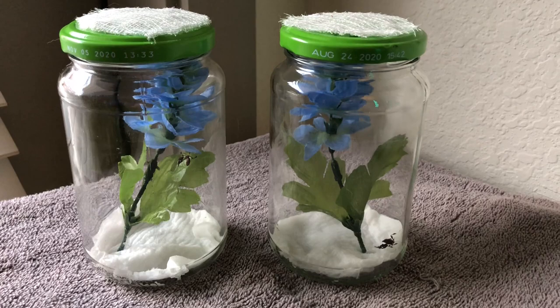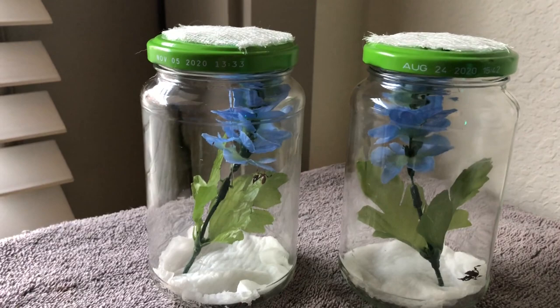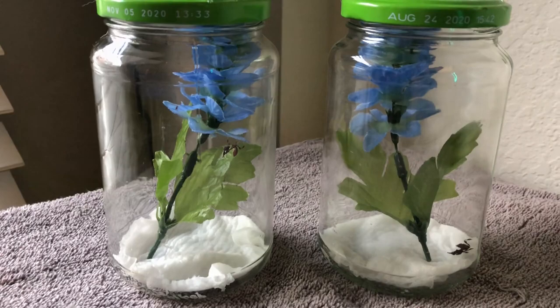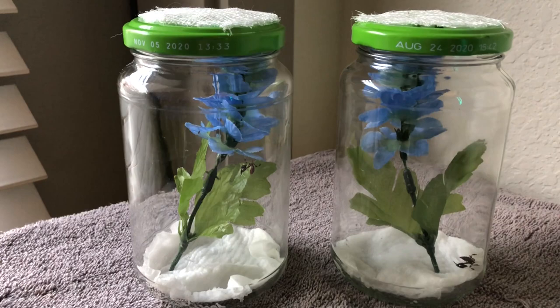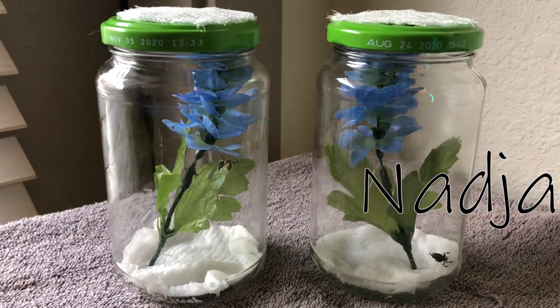Hey guys, it's the next day! I made a second jar — I actually made both enclosures new because I didn't like the top part of the old one. This size is more manageable and they're separated, which I prefer. This little ghost mantis on the left is Gregor Jesk and this little lady over here is Nadia. If you watch What We Do in the Shadows, please leave a comment below — there aren't a lot of people who watch that show and understand these weird names.